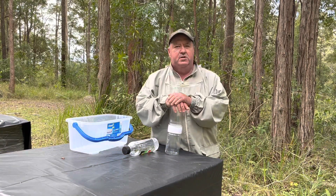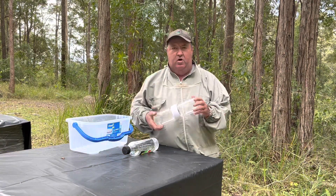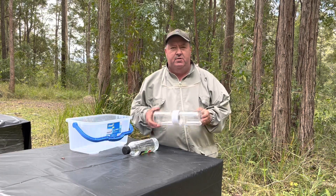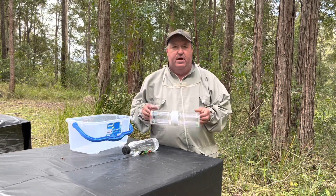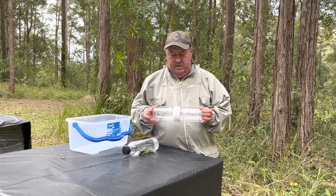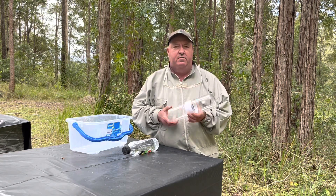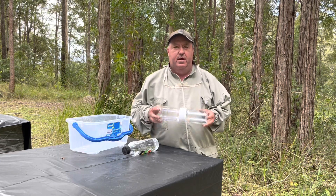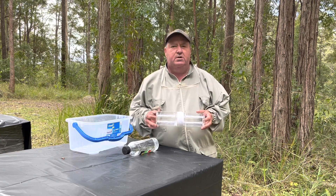G'day, welcome to Mount Cranberry Apiculture. Just wanted to have a chat about these alcohol wash bottles. Under the new biosecurity code of practice, you need to do an alcohol wash every 16 weeks, or every four months. Up to 64 hives, you need to do all your hives.